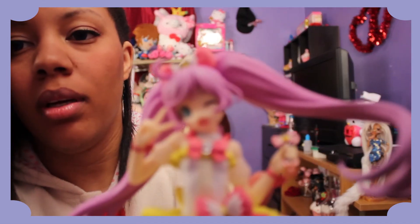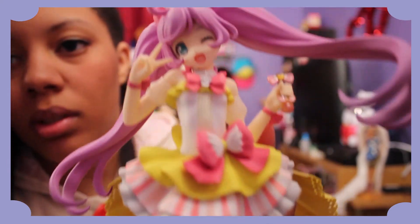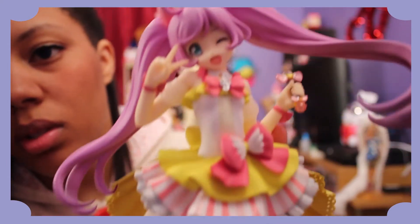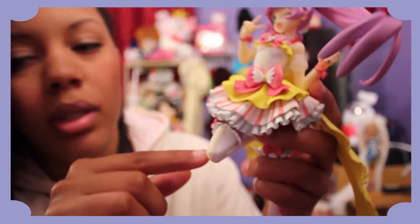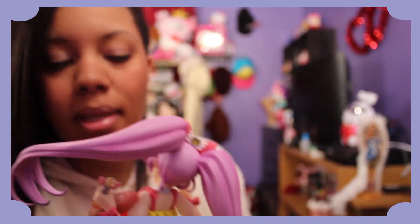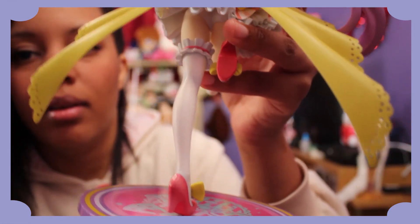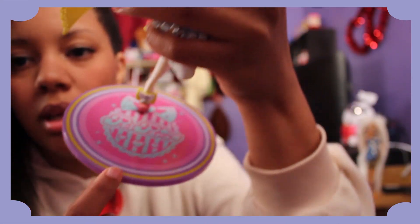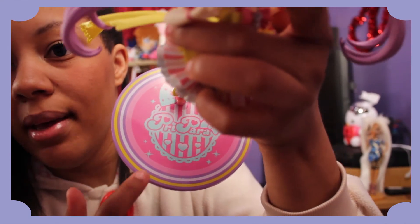I'll give you a close-up because you want to see, don't you? Here's a better close-up. So pretty! Cute little ribbon bows, and it's got yellow stripes down her legs. So cute — I love her shoes! This is one character I really want to cosplay. The thing she stands on says 'PrePara' — there you go, PrePara.